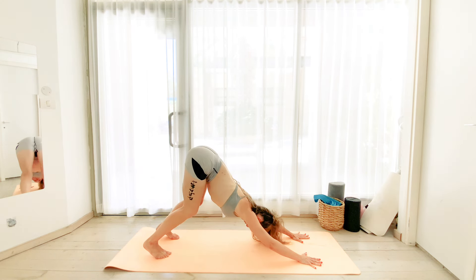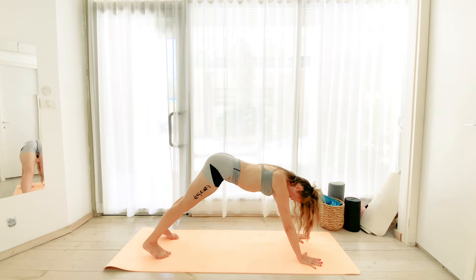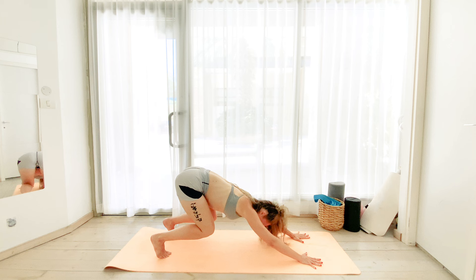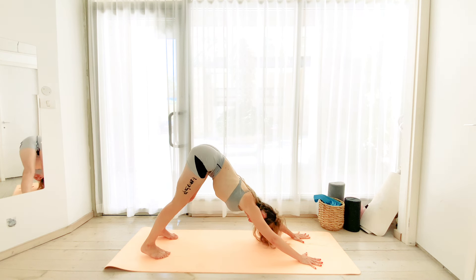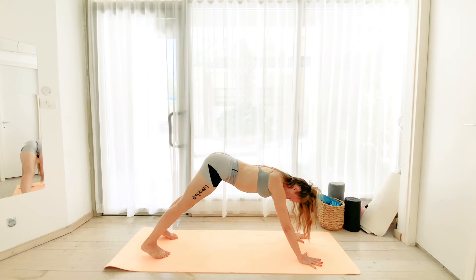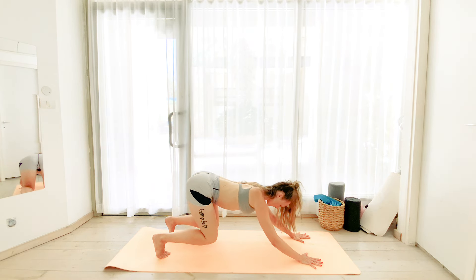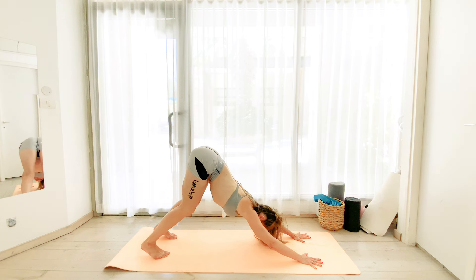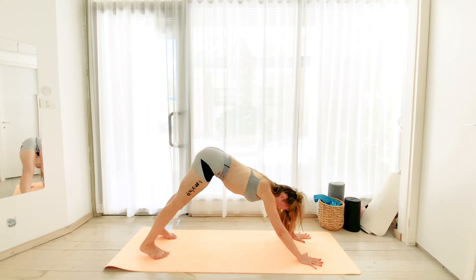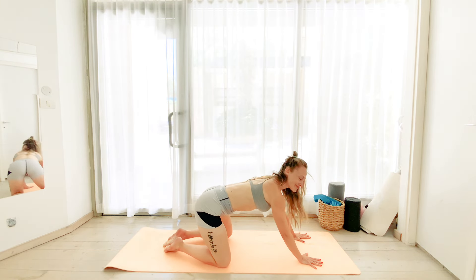Now we inhale, bring your weight back, bend your knees, exhale, extend. Inhale as you shift forward into the plank. And again, we go back, exhale, straighten completely. And again, we move forward into the plank. Inhale. And then we exhale, bend and extend. Really get those heels as close to the floor as possible. And again, we bring it forward and we settle our knees down.